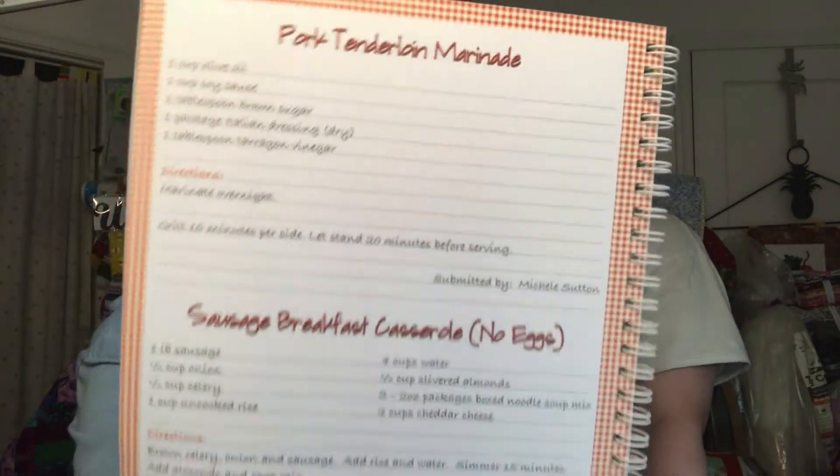There are two recipes on a page here — Mom's Country Meatloaf and Easy Chili. There's a sausage casserole with no eggs and a chocolate pudding cake. There's also Tzatziki — the T is silent — which has cucumbers in it and looks pretty good. Sweet and sour meatballs too. There's a whole bunch of recipes in here, including some desserts.